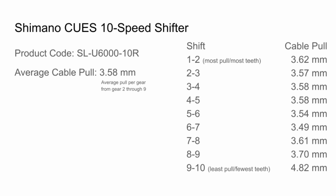Thank you for watching. I've laid out all the specs here for reference, and I encourage you to find the info page link in the description to see more information about this shifter.